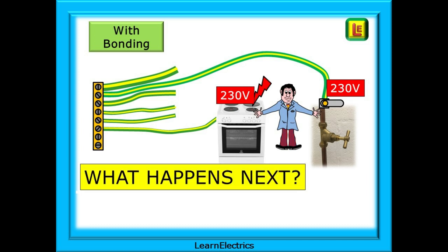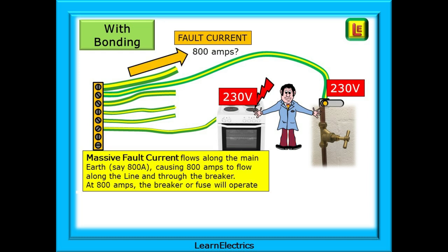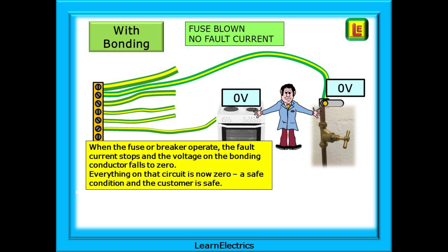But there is more to it than this. We still have 230 volts on the cooker and the water pipes, so what happens next? Think about the main earth now. When the 230 volts arrives at the earth bar, as well as going to the water pipes, it also travels along the main earth back to the transformer. If the resistance path is low enough, then a massive fault current will flow along the main earth, let's say 800 amps. This causes 800 amps to flow along the line conductor and through the breaker. At 800 amps, the breaker or fuse will operate almost instantly. When the fuse or breaker operate, the fault current stops, and the voltage on the cooker and the bonding conductor falls to zero, and everything on that circuit is now zero — a safe condition.